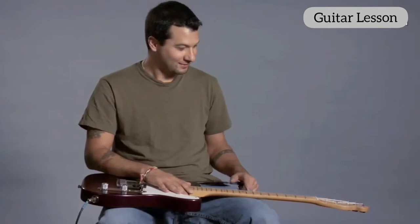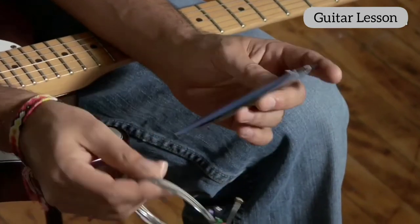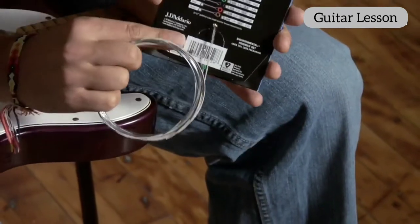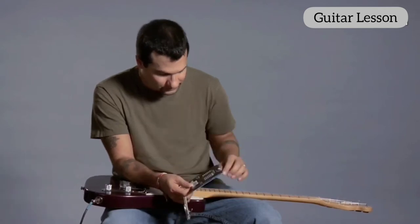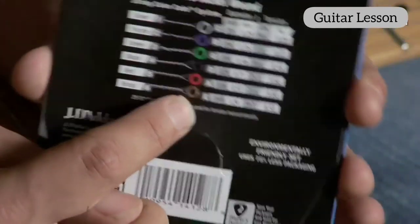Let's talk about restringing an electric guitar. When you buy the guitar strings, some of them come in independent sleeves for each string, but some of them are just grouped together like this. On the back of the package they're color-coded. So here I'm going to change the sixth string, the low E, and it says here that it's the color of brass.